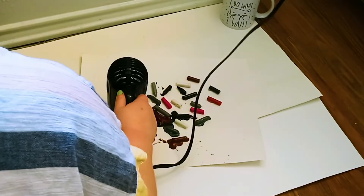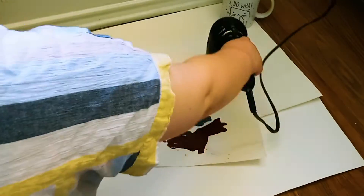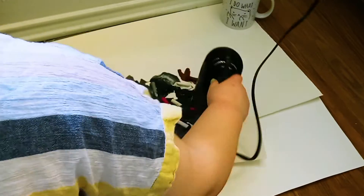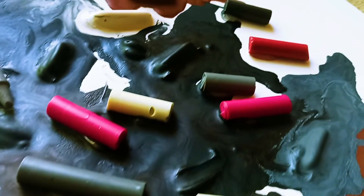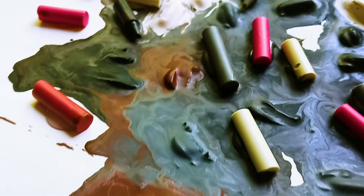I still went ahead with the piece and melted all the Crayola crayons, trying to use the melted wax to form puddles around the ones that wouldn't melt. I thought it would give it a cool effect. You can judge for yourself whether this one turned out all right — I think it's okay. I do wish the pinks had melted more; that would have given it a pop of color and been way cooler.